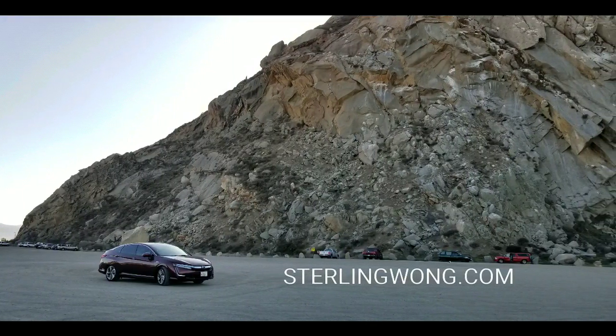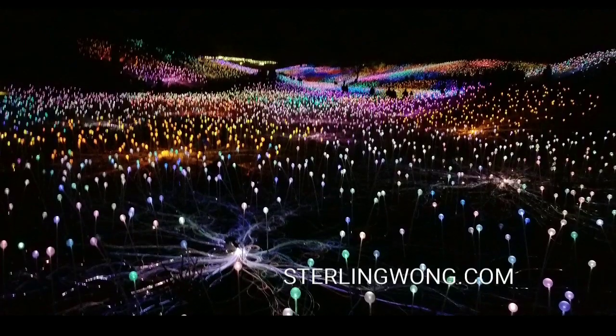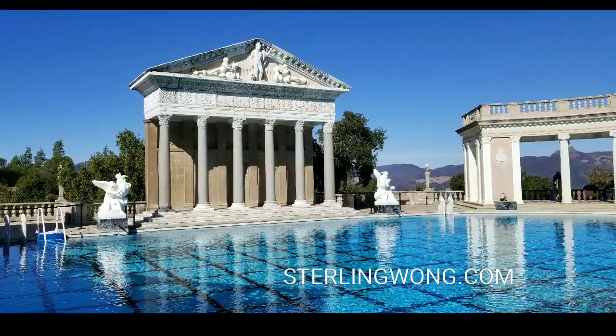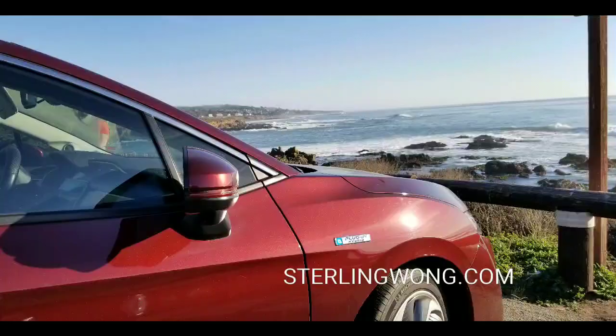Hey guys, welcome to another episode of Road Tripping with Claire. This is my Honda Clarity vlog. This is the Stensio Lightfields over in Cambria, which is pretty awesome. We went and traveled to Hearst Castle as well and did a lot of sightseeing along the California coast, which is really cool.